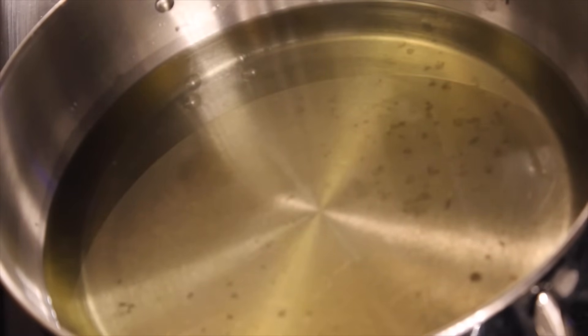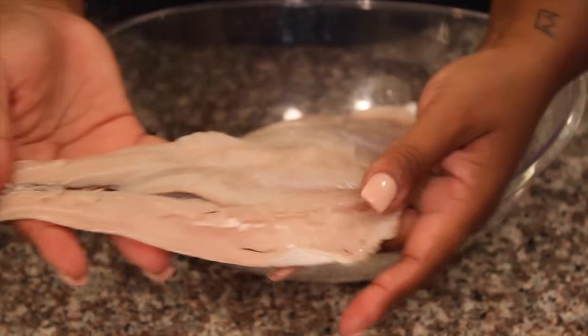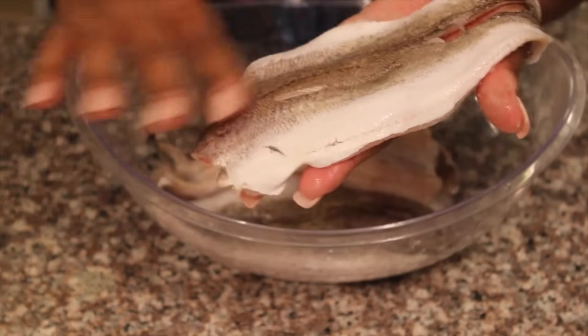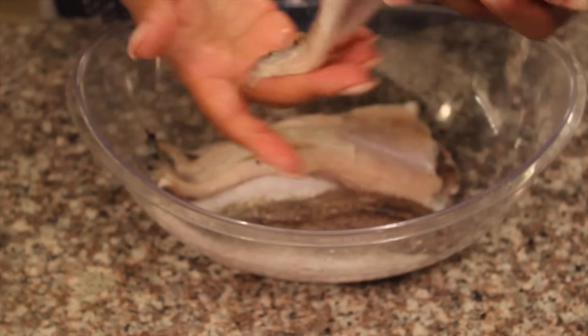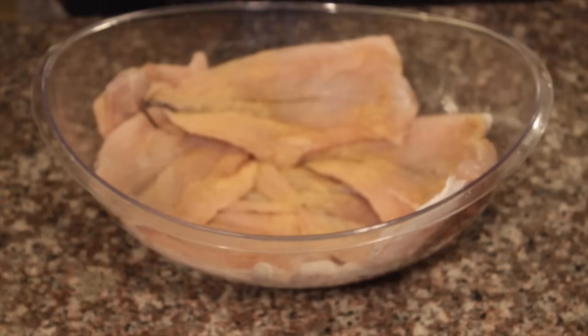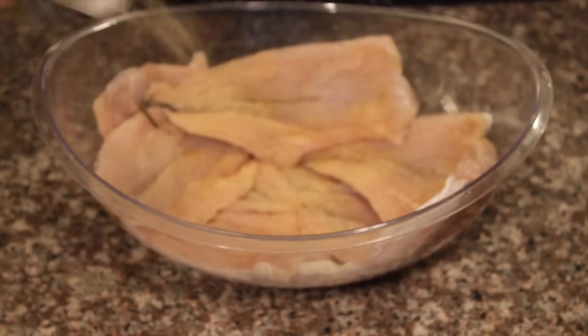Before we start, you want to make sure you get your skillet and heat up some vegetable oil or peanut oil if you like. Now while the oil is heating up, you're going to take your whiting fillets. Mine have already been cleaned, but you want to make sure that you thoroughly rinse the fish and remove any small bones that may be remaining in the fillet.